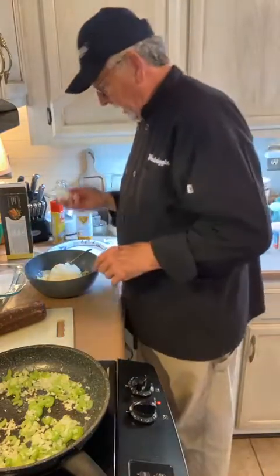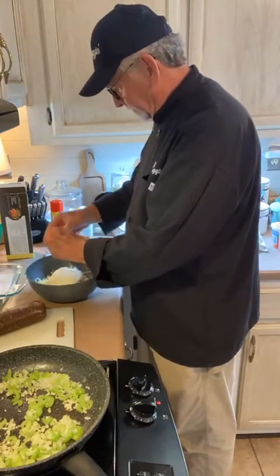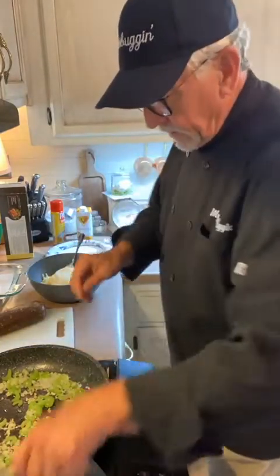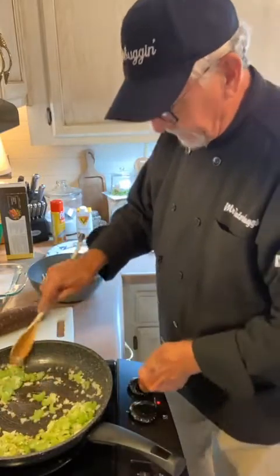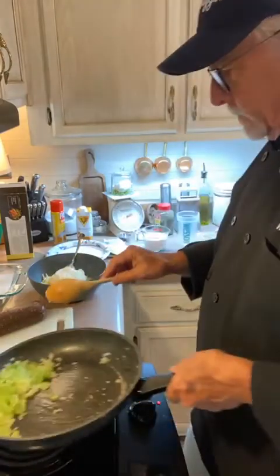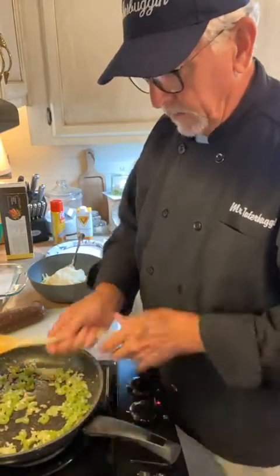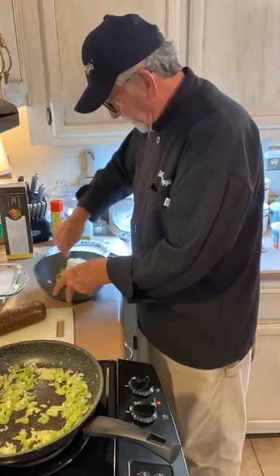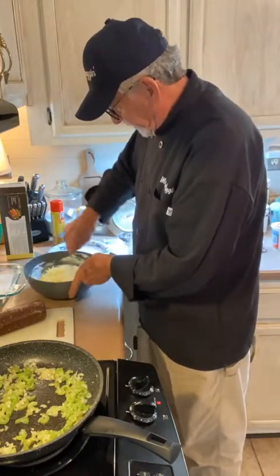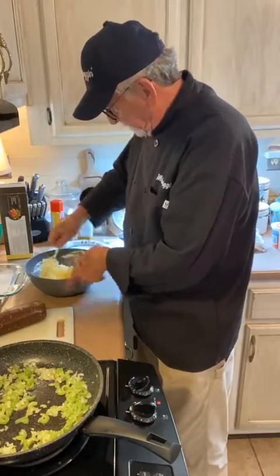We need one egg — one large egg. We're going to crack that and put it right in this cheese mixture as kind of a binder. Then we're going to mix all that up. My onion is getting a little brown, let me move this around a little bit. Now just mix up this cheese mixture real good — combine the ricotta cheese, the white cheddar cheese, and that egg until it's all mixed together real good. You want it kind of creamy.